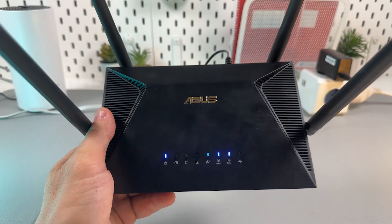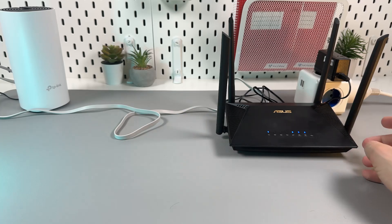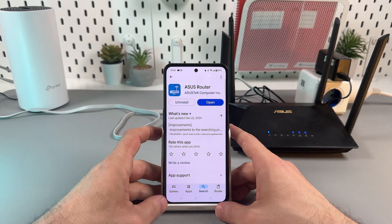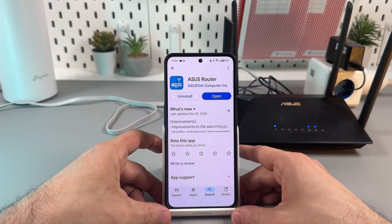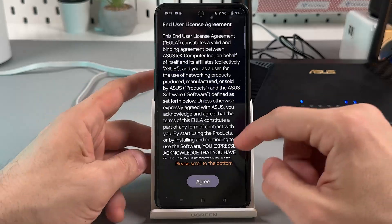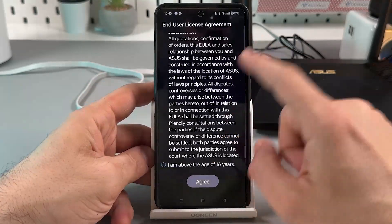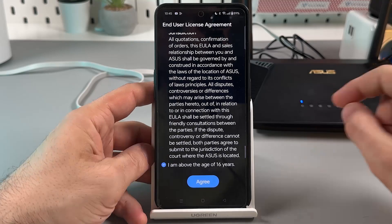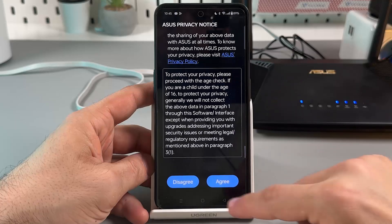Once all necessary signals are turned on, you can put your router aside and take your smartphone. You need to install the ASUS Router application, then open it. Agree to the terms and conditions — you have to scroll to the bottom, check the box confirming you are above the age of 16, scroll to the bottom again, and agree.